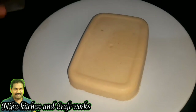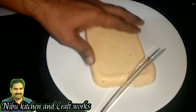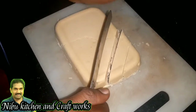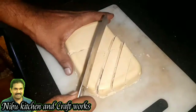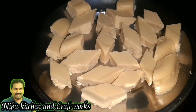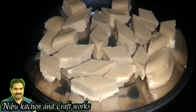Add the bread and add the bread. It's a good dish. We've cut the bread and cut the bread.